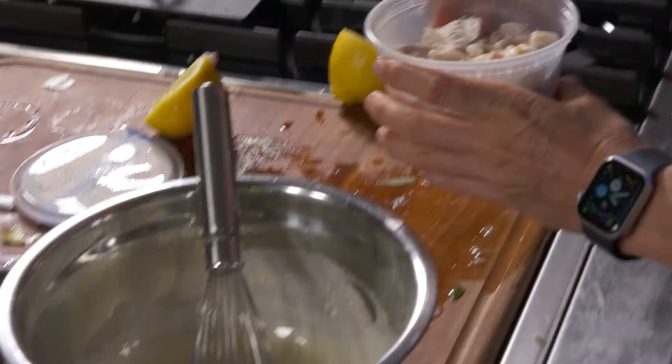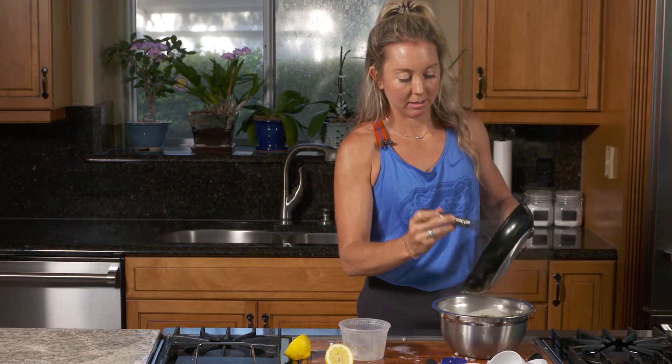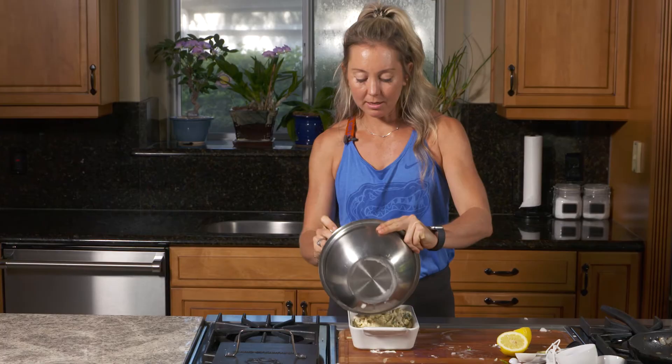Chop or shred the cooked chicken, then add to the mixing bowl along with all the spinach and artichoke mixture. Mix that all together, then add everything to your oven pan.